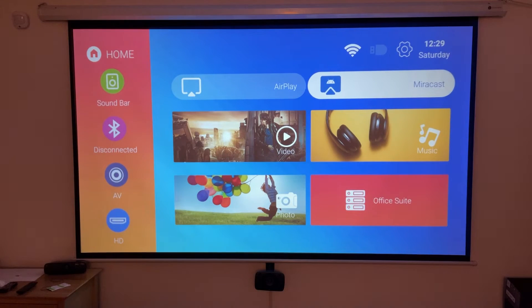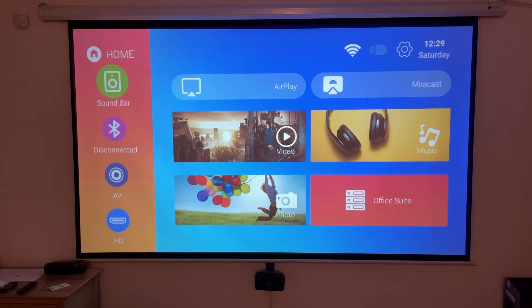This projector does have built-in speakers, however I would only really recommend using them if you have no other alternative. But even just on the home screen you can see the kind of image quality that can be expected, and I have to say I am really impressed — I didn't expect it to look so good.